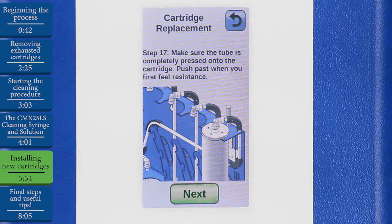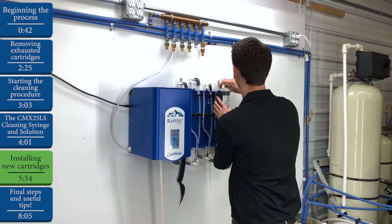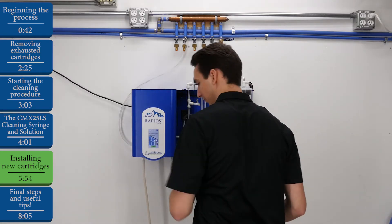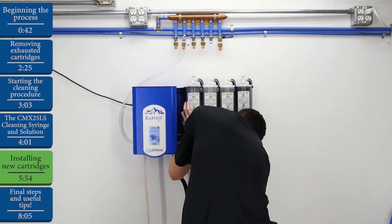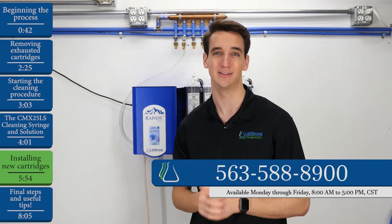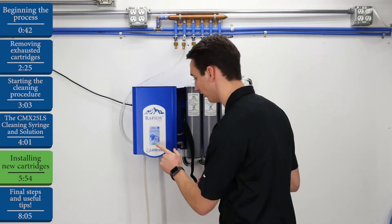Now we'll attach our fittings. Once again, make sure to push past that first resistance until you hear a snap into place on both the top and the bottom. We'll hit Next. Now we'll install our remaining three cartridges, making sure that the fittings are locked into place on each of those as well. The Rapids display makes every step of this process very easy to understand. But if you ever have questions, you can always call us right here at LabStrong by dialing the number on the screen. After we're done installing those cartridges, we'll hit Next.